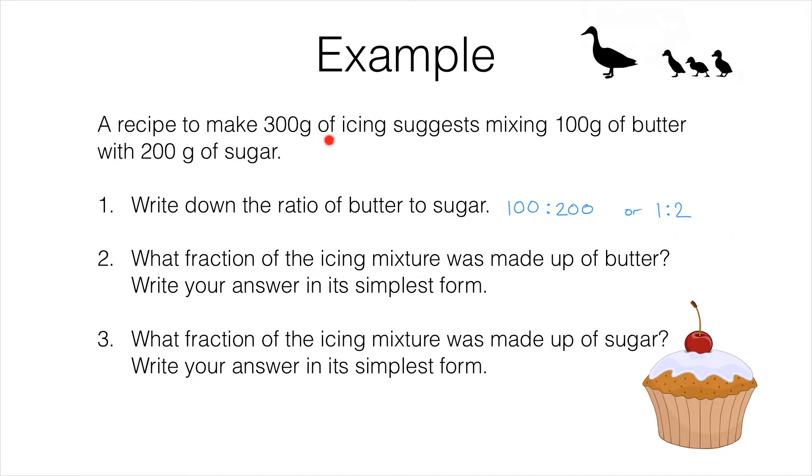But look back at the question. We've got 300 grams of icing altogether, and that's made up of 100 grams of butter and 200 grams of sugar. So what fraction of the icing is butter? It's only 100 out of 300 grams, so that is 100 over 300, and if we simplify that we get one third. So one third of the icing mixture is butter — it's not a half. If it was a half we would have to have equal amounts of butter and sugar, but we don't.